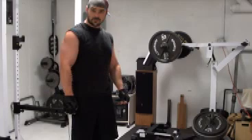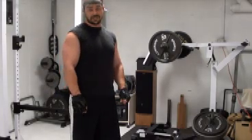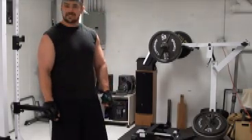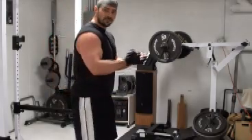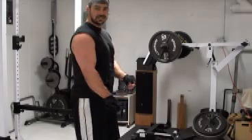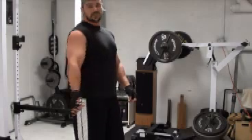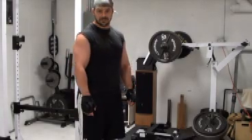Hey, this is Nick from 5thstep.com, PowerfulTrainingSecrets.com. I've got a great bicep training tip for you here today. This one is for the standing barbell curl. One of the things I see people tend to do in doing barbell curls is they have the weight and they keep on continuously leaning forward, which obviously gives you an advantage. It tends to lead to cheating and cheat curls, taking some of the stress off your biceps. The trick I'm going to show you here today is going to really make an honest curler out of you.